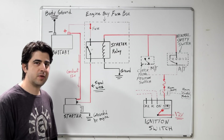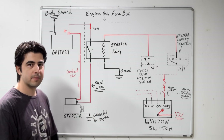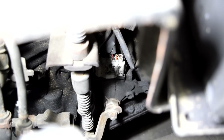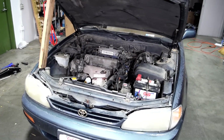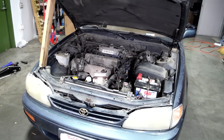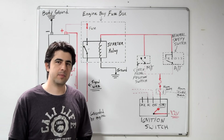Hey, what's up 30SLFers! In this video we're going to go over exactly how a basic car starting system works. I'm also going to show you how you can test your neutral safety switch and your ignition switch. I'll also show you how you can bypass those two components to help you get your car started in a bind, and how you can diagnose intermittent starting problems.